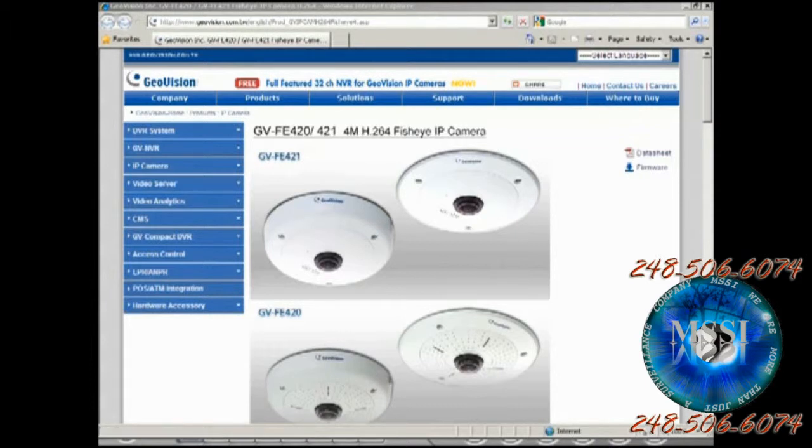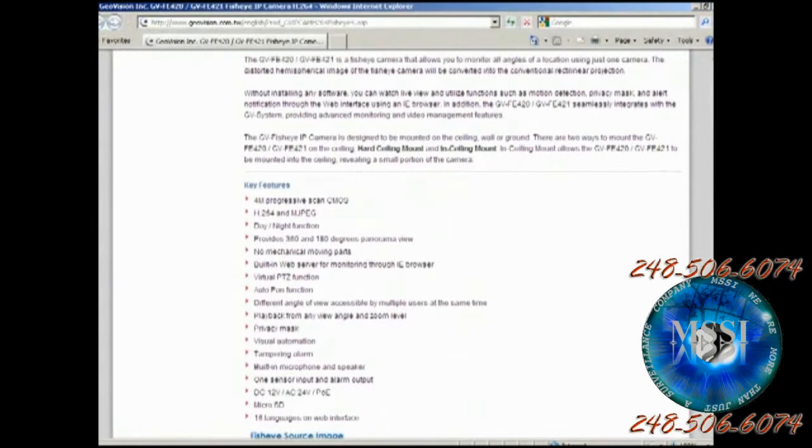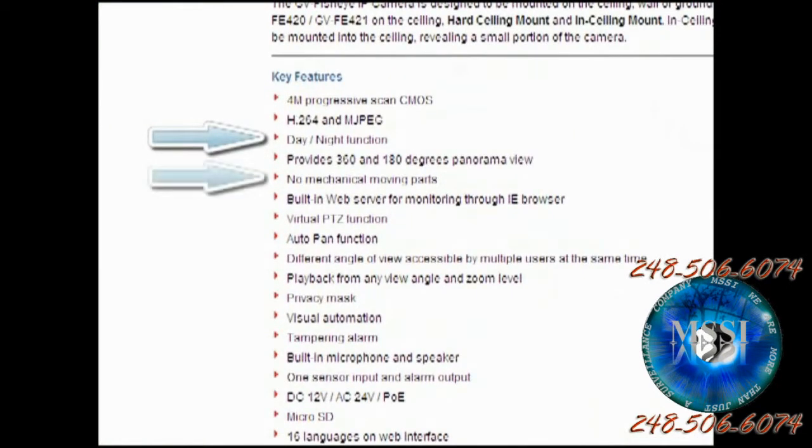Right here what you see is a FE420. These are four megapixel IP cameras, the big brothers to the FE110s which are 1.3 megapixel fisheye cameras. The main features are outlined on our website. Some notable features include day/night function, no mechanical moving parts, and different angles that can be accessed by different users simultaneously — meaning the admin account doesn't control the viewing angles of other users on the same network. You can play back from any angle at any zoom level because when you record you're only recording one image, but you can play back and view other angles as well. One of the biggest highlights is a built-in microphone and speaker, PoE capability, and an SD card slot for local recording.